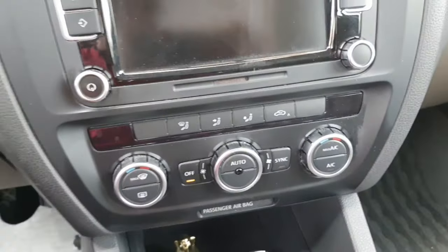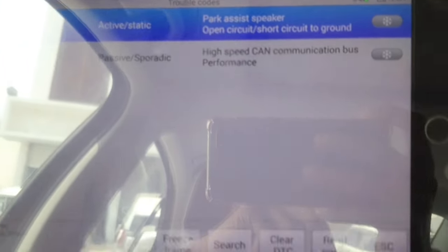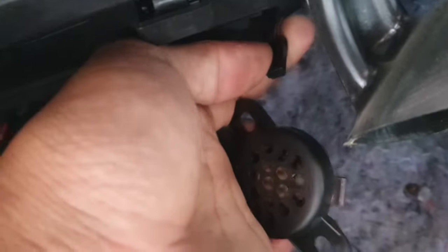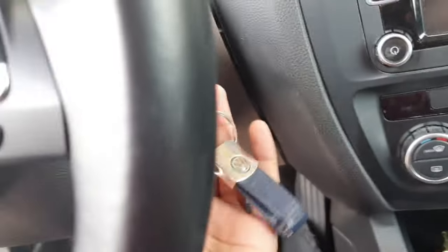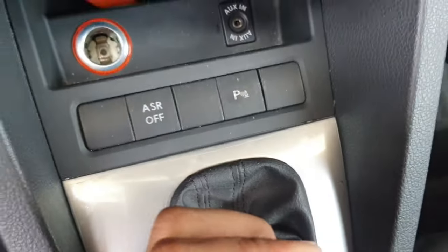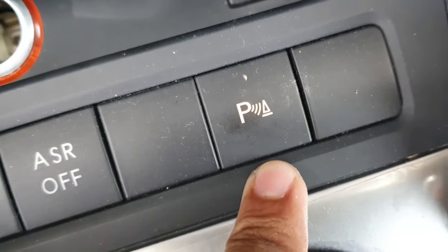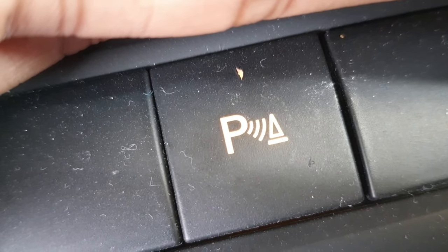Before I didn't get communication, but now I replaced the module and I get communication. You can see the fault here. I also opened the park assist speaker and replaced it with a new one. Now you can see the park assist switch is working properly — before it was blinking because there was a damaged module. If this is helpful for you, please subscribe to my channel. Thank you.